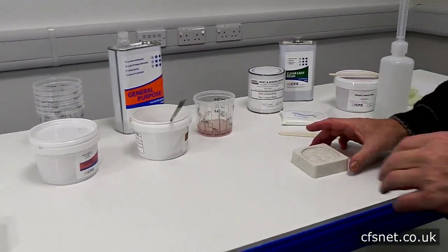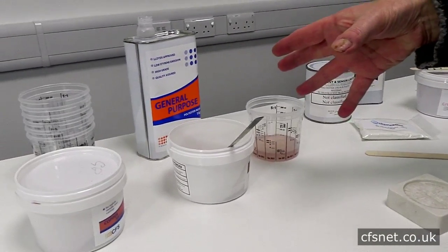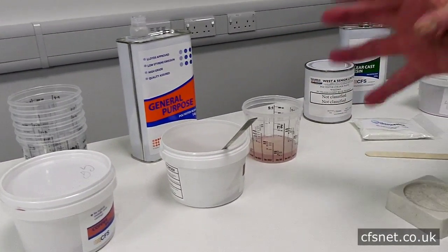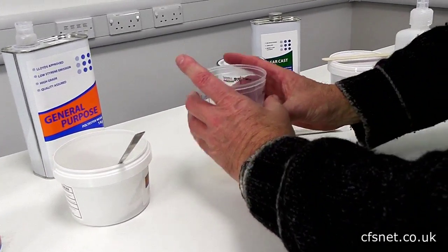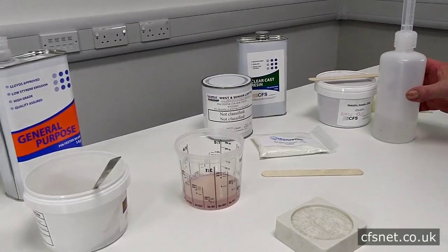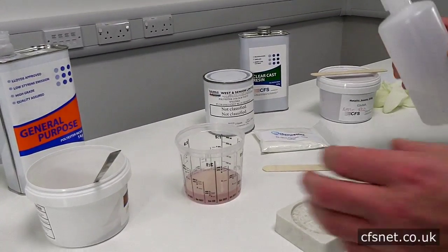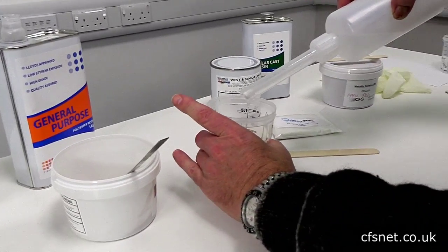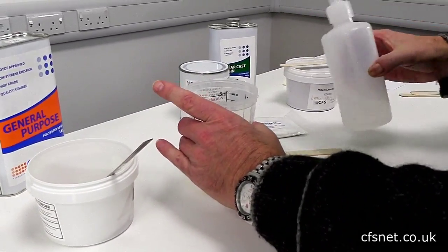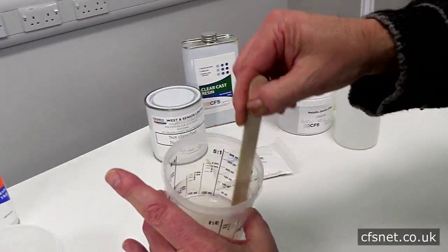Now we're going to make a bronze seal, so we're going to use general purpose resin because we don't need to use the clear cast — we're putting a filler in the resin. So, 50 grams of resin, we're going to add one mil of catalyst. We'll stir that — obviously we need to get it mixed in.